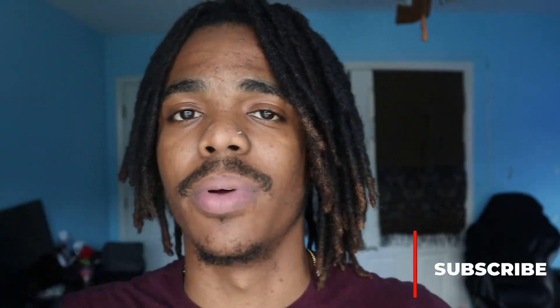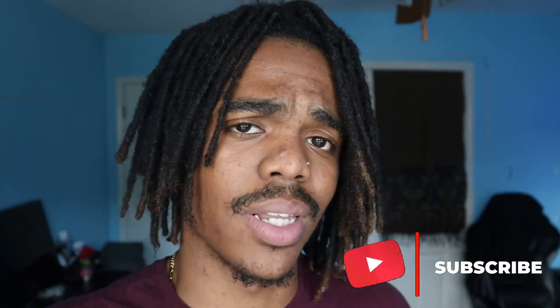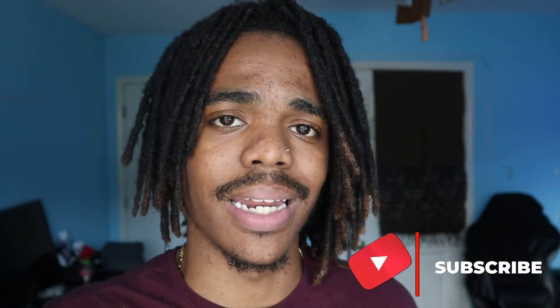So if you guys learned something today, make sure you leave a like on this video, make sure you subscribe — it really does help the algorithm — and definitely get that dreadlock crochet needle, it is definitely needed throughout your dreadlock journey. Thank you guys for the support, and I'll see you guys next time. Peace.